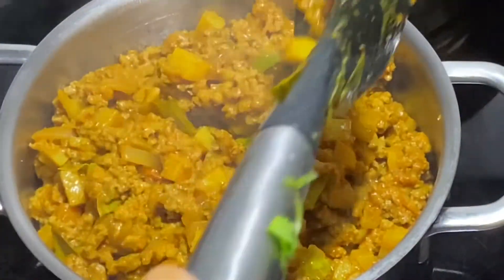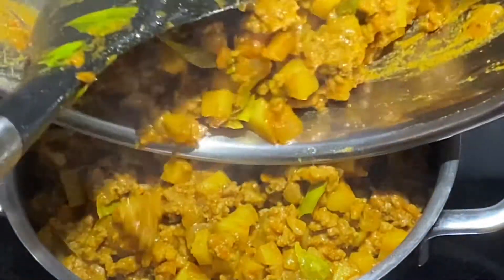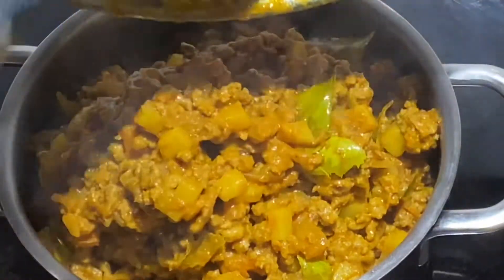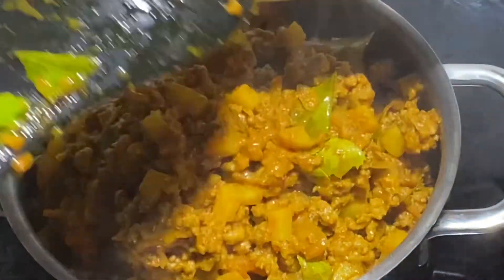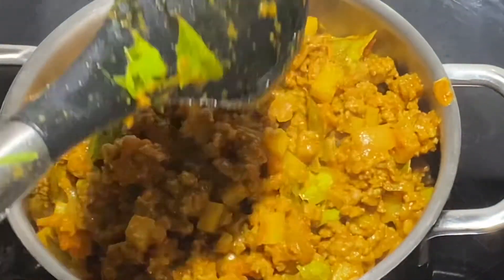You may wish to eat this filling with a bowl of white rice, but in today's session we are going to add it to the curry puffs as a filling. You can also eat it with some rotis or slices of bread.